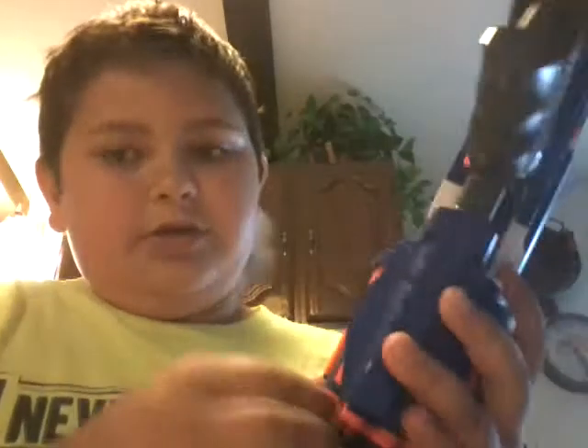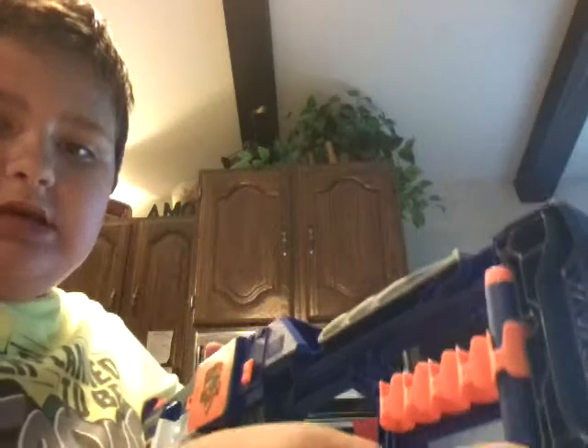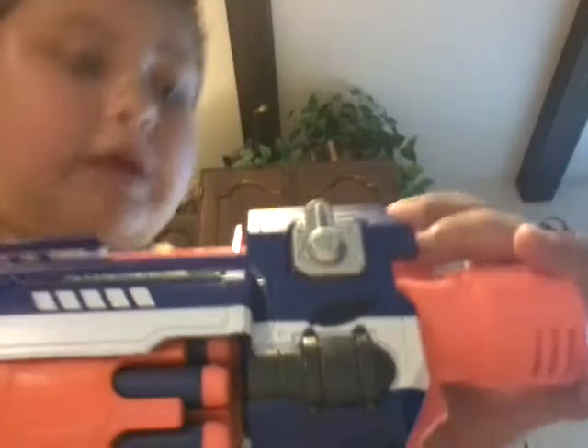This gun holds ten bullets in the cylinder. And you see this stock? You can put bullets in it. This thing can hold twenty bullets total — ten in the cylinder, and you can have ten extra in the stock. On this side you can put a bullet in — five right there, five right here, which equals ten.